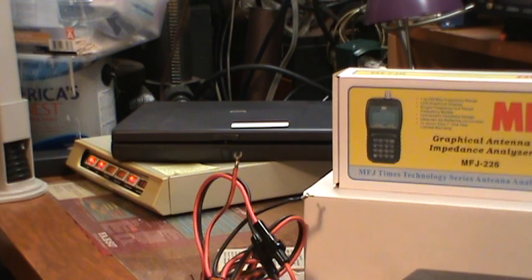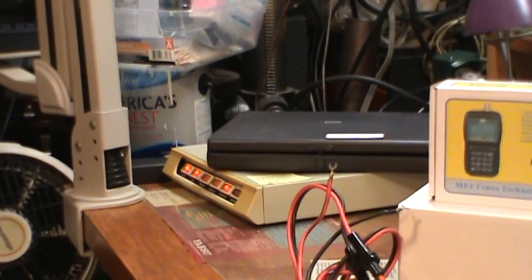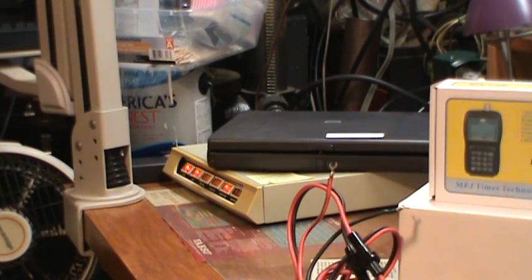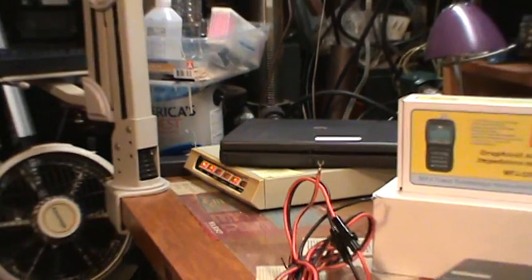Down there, folded up, is a laptop that controls that scanner. The software installed can scan frequencies you designate, save what it found, and all kinds of features, so I still use that a lot. I had an external monitor for that laptop, but since I'm just using it to control that radio, the built-in screen is fine.